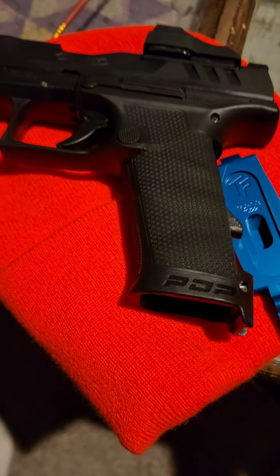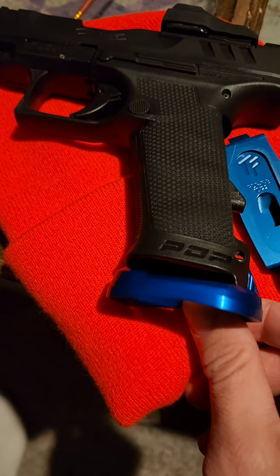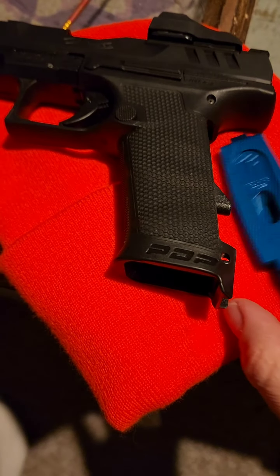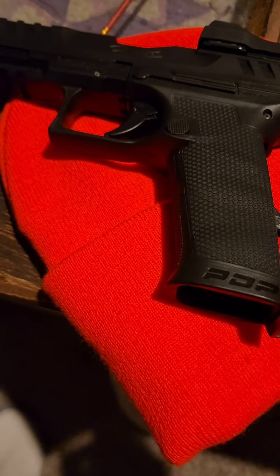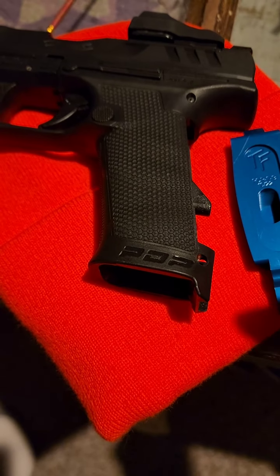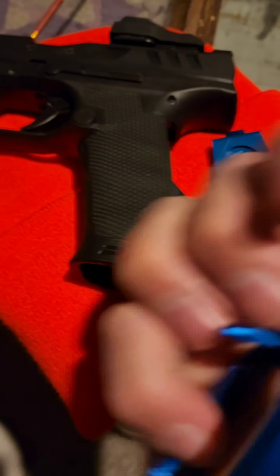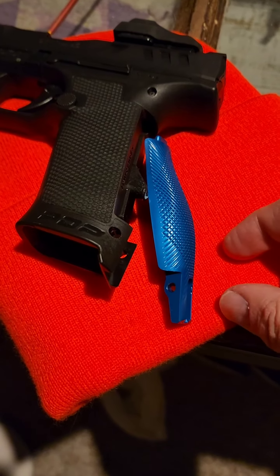The magwell is just going to pop on the bottom and hook into the bottom of the backstrap. Then you'll just put the pin back in place. The pin puts enough tension to hold that in on the hook piece on the back of the backstrap.